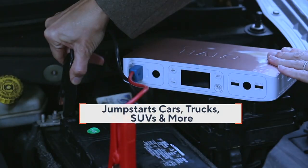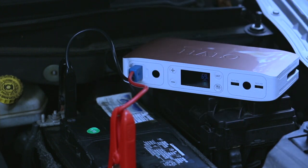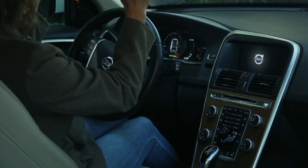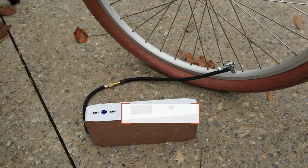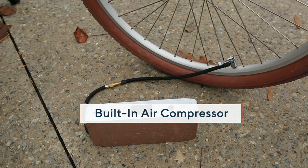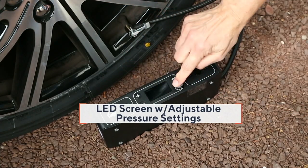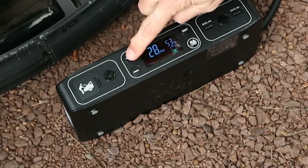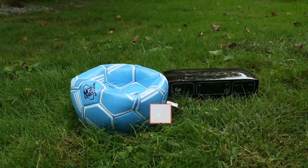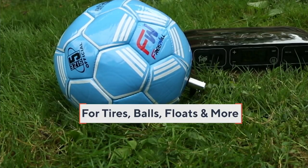She wrote in her review that she's a white-haired grandma in her seventies and had never in her life jumpstarted a car. Then she got herself a Halo and was now unafraid and able to do just that — because those cute little jump starter cables can't spark. If you plug them into the wrong part of the battery, they're not going to set the engine ablaze or freak you out.